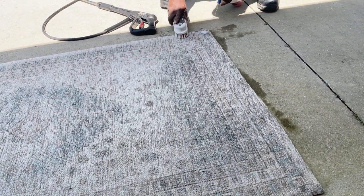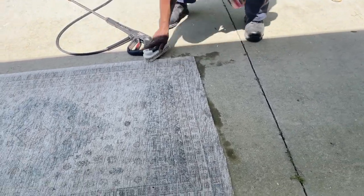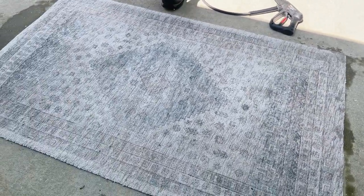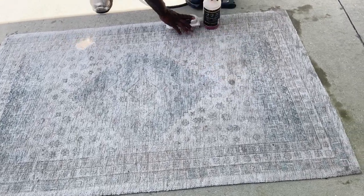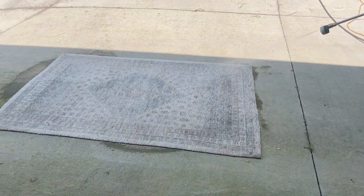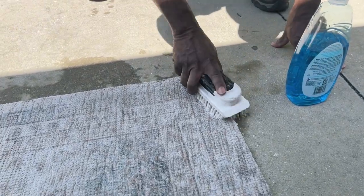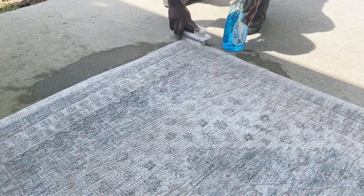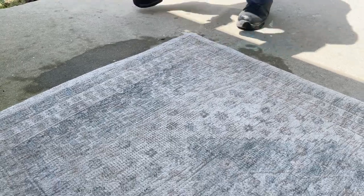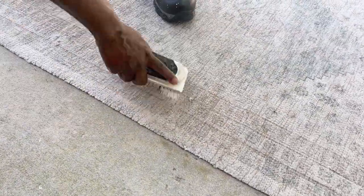He did work a little harder on those areas. I gave him permission to do whatever he thought because this was a Target rug — I paid 40 bucks for it, so if I needed to replace it I could easily do that. He used Dawn dishwashing liquid on those corners because they were so bad, to break up any grease that may have been in the soiled area, and then he scrubbed those down too.